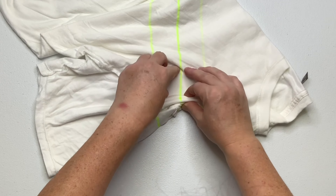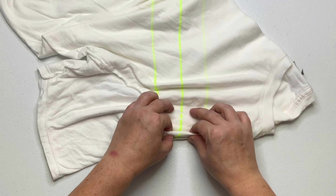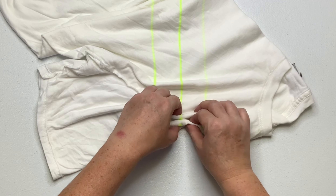Once you get it all pleated up, you want to secure it, and for this project I'm going to use kite string. These Gildan soft style shirts feel really nice — they kind of remind me of the way that rayon jersey skirts feel. There is no rayon in this shirt; it says it's 100% cotton, but they're really soft and stretchy, so I was having a hard time getting the pleats started, but once I got them going it was okay.